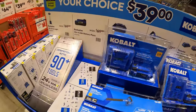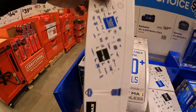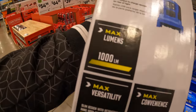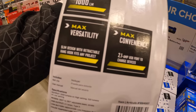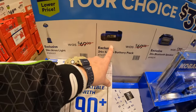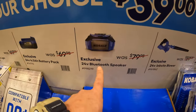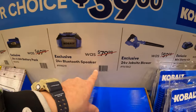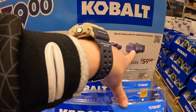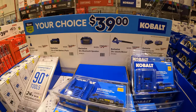$39 your choice — they have the 24-volt area light at 1,000 lumens, a 4-amp-hour battery, a Bluetooth speaker, a jobsite blower, or a 2-amp-hour battery and charger. $39 for your choice of any of those is not too shabby.